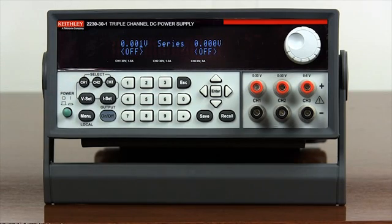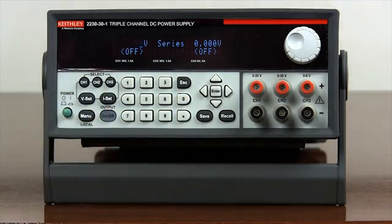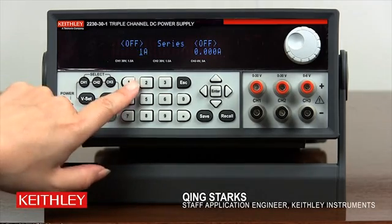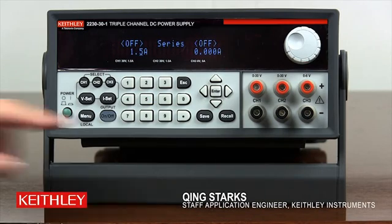Press VSET. Use the numeric keypad to enter 60. Press Enter to set the combined voltage. Press ISET. Use the numeric keypad to enter 1.5. Press Enter to set the current limit of the combined channel.